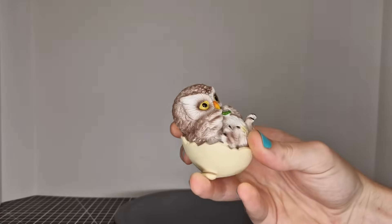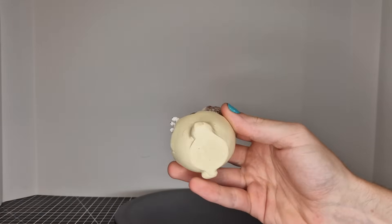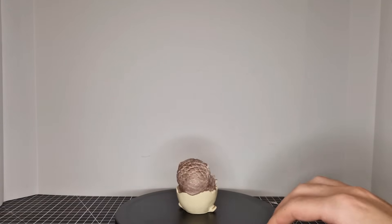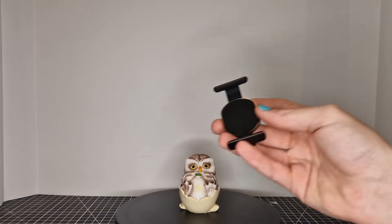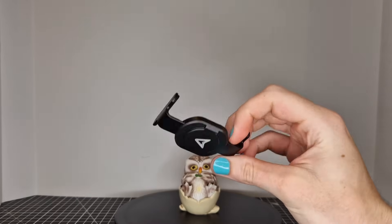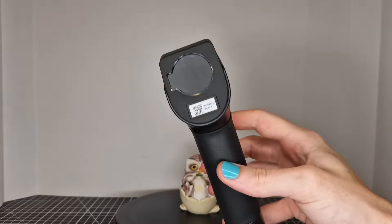The calibration board appears to be made out of tempered glass, which is a very nice quality calibration board. The test piece they give you for your first scan is an owl — Creality seems to have a thing with owls, they used to include the owl as the test print on the old Ender series. You also get a phone clip, though I can't show it in this video because I used my phone to record.